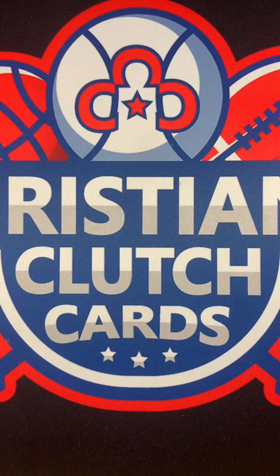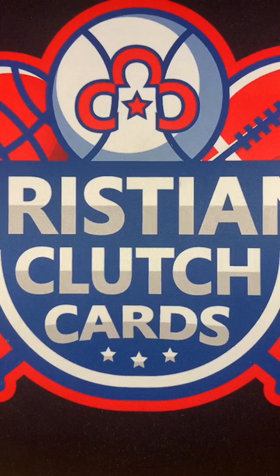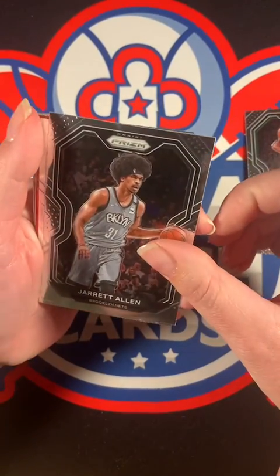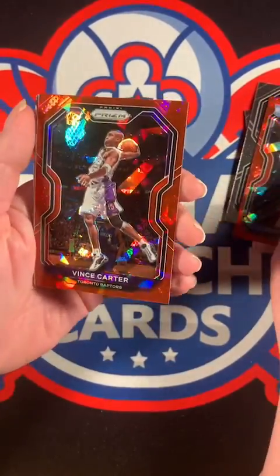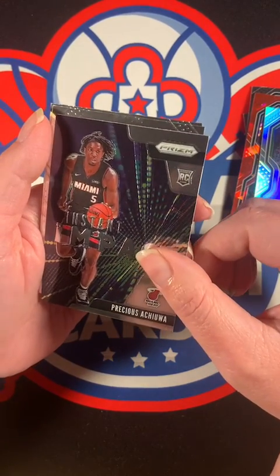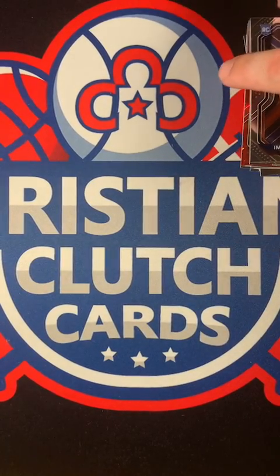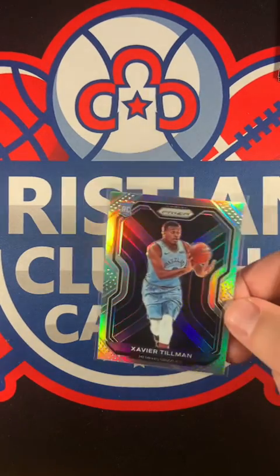Last pack magic, here we go! John Collins, George Hill Bucks - that's our first Bucks card. Jared Allen, Malik Beasley, Desmond Bain, Vince Carter - that's a cool one - George Hill again Bucks, and another silver - Precious Achiuwa. His name is Precious, that's cute. Precious Achiuwa, Bruce Brown, and Emmanuel Quickly. Well, no LaMelo, but we did get the LeBron base, I got you a Zion insert, we have the cracked red ice Steph Curry, and we also have a silver Xavier Tillman.